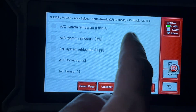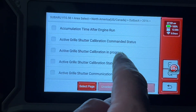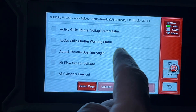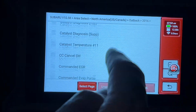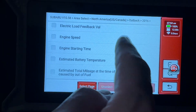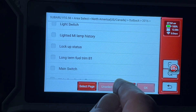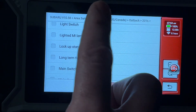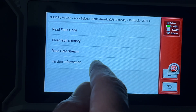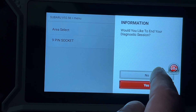There are many, many things you can track here — active grille shutter, blower fan, brake switch, engine speed, and tons more. So if you're checking whether a thermostat is working, for example, you could pull that up here along with engine speed. There are many things you can do with this. When done, it asks if you'd like to end your session — I'll say yes.